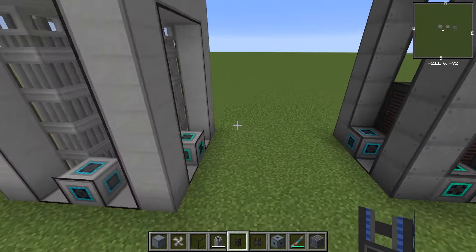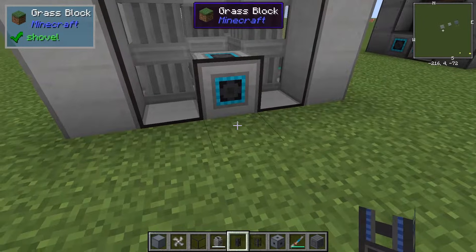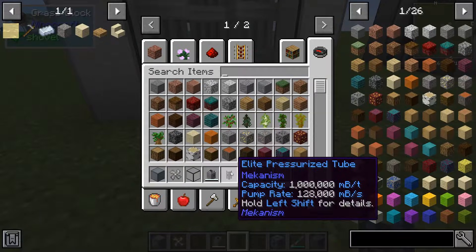Alright so let's set up the tubing. Sodium is considered a gas, so you'll need pressurized tubes.